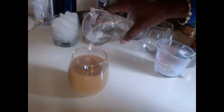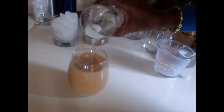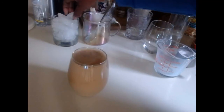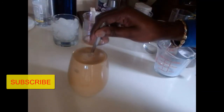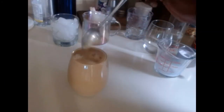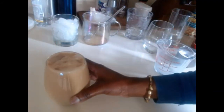Add a little bit more ice water, then we are adding the ice cubes and just stir everything together.